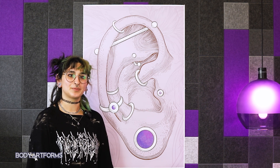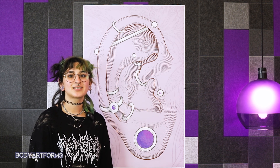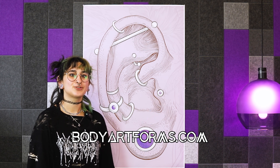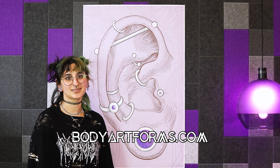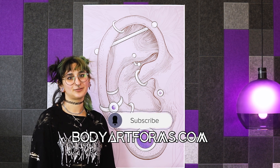Your piercer should be able to help you figure out what piercings will work best with your ears. We hope that this has been informative. Which of these do you have, or are you planning to get any? Let us know, and drop by bodyartforms.com to find thousands of jewelry options for your piercings. Please like and subscribe and follow us on all of our socials at Body Art Forms.